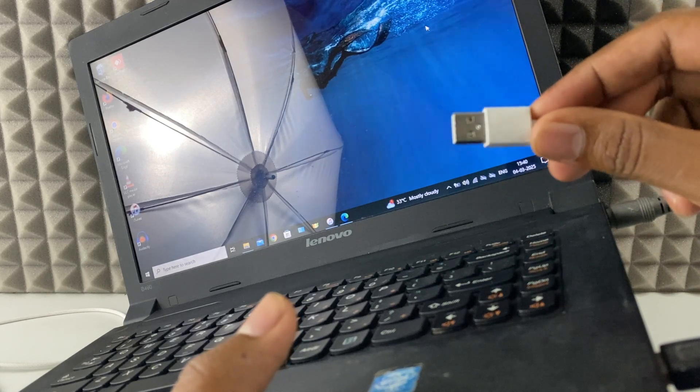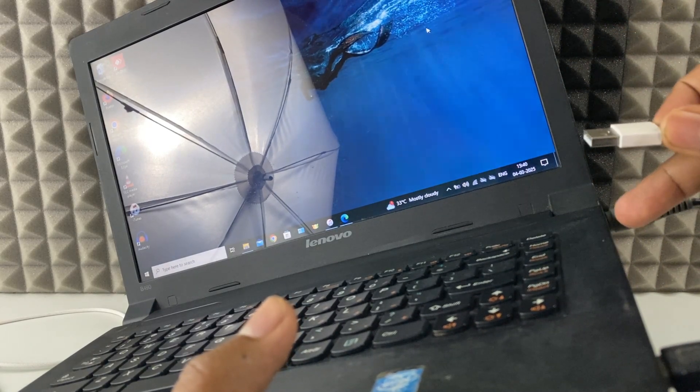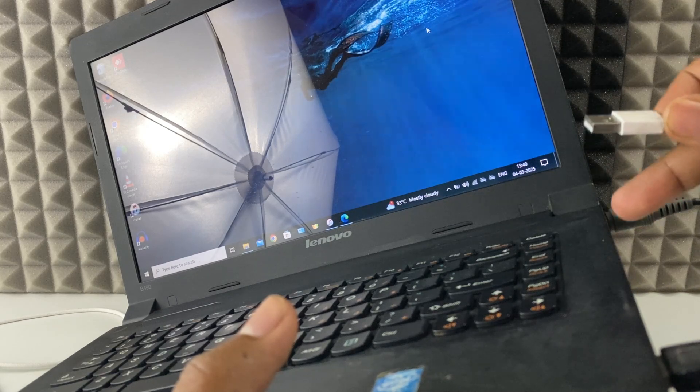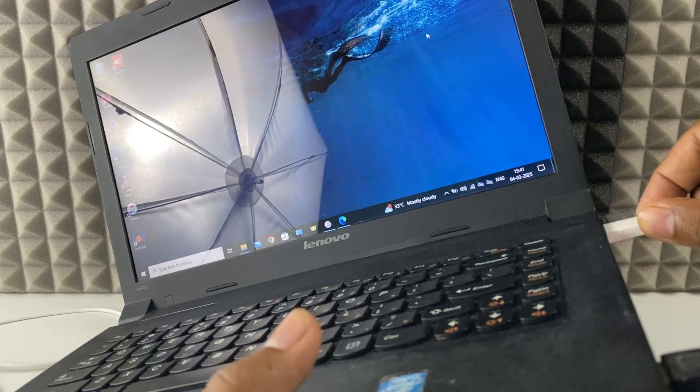Connect the USB end into your laptop's USB socket. You can use a 2.0 or 3.0 socket — any socket. You just need to connect it like this.